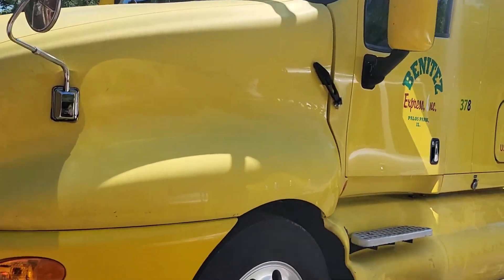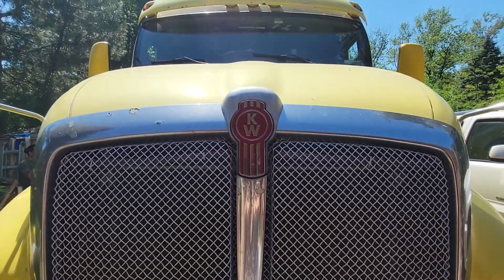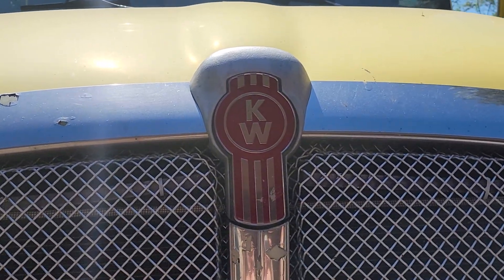Here we are at our semi truck — a big giant machine that can work.